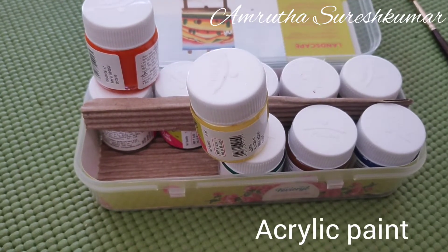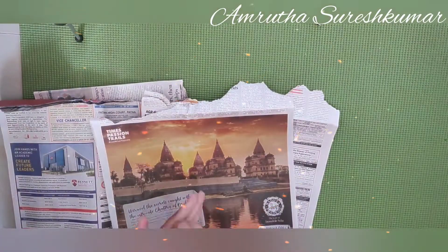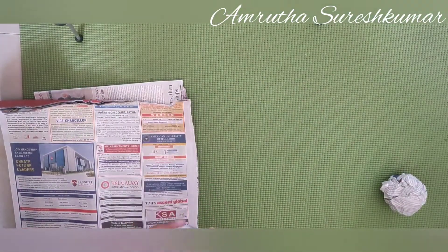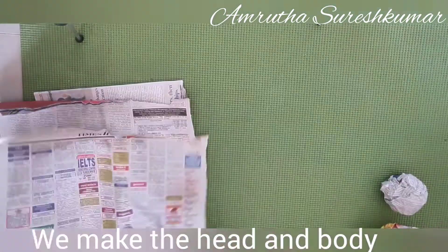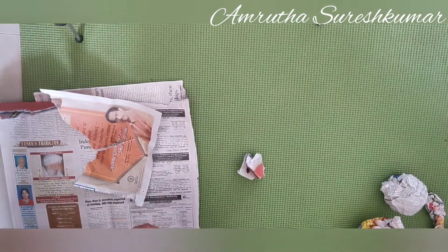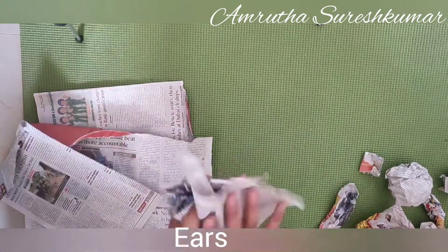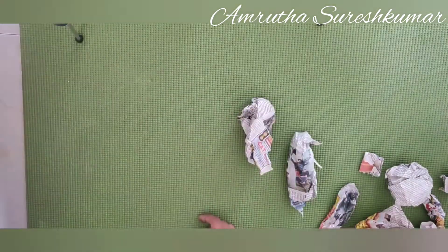First we need water and paint. We tear the newspapers into small pieces and crumble them to make the required shape. We've made the head, the body, the trunk, the hands, and the feet — you just need to give the required shape.